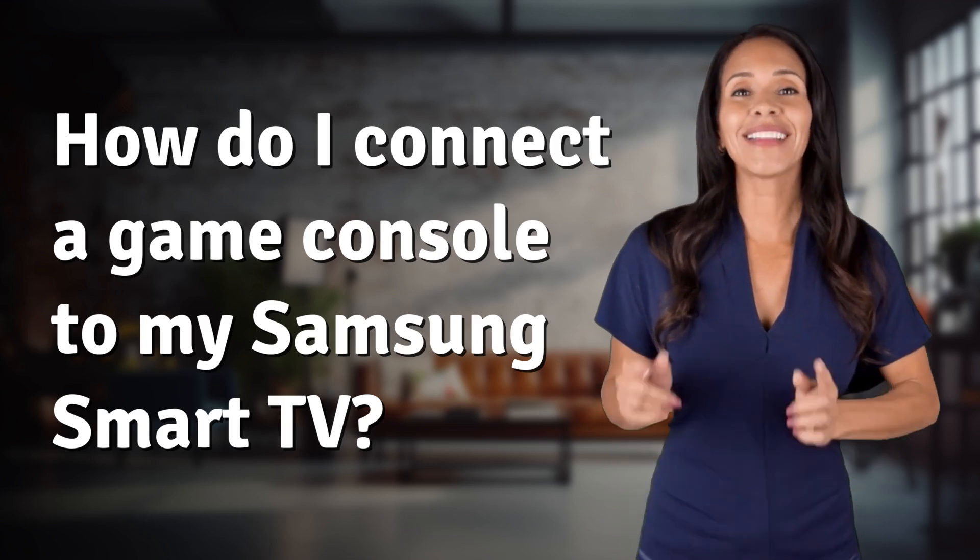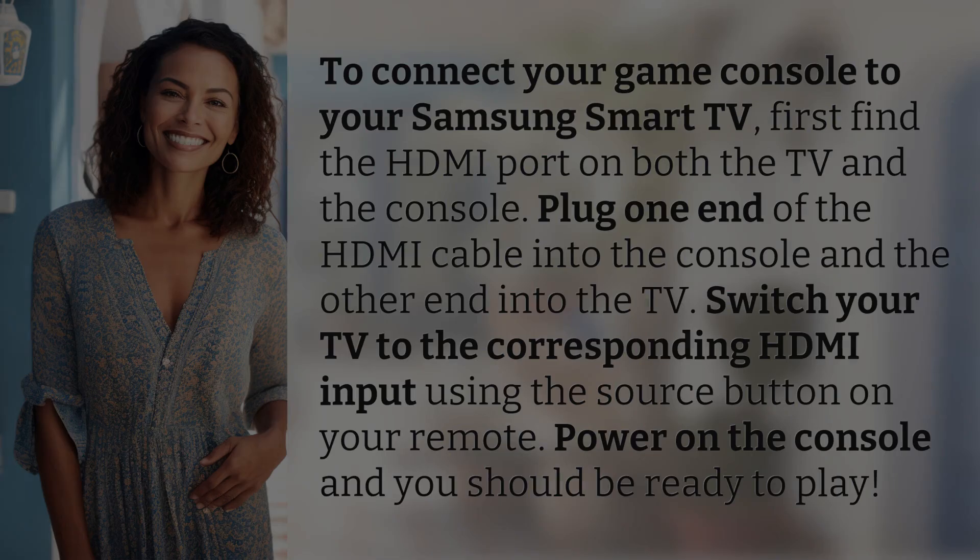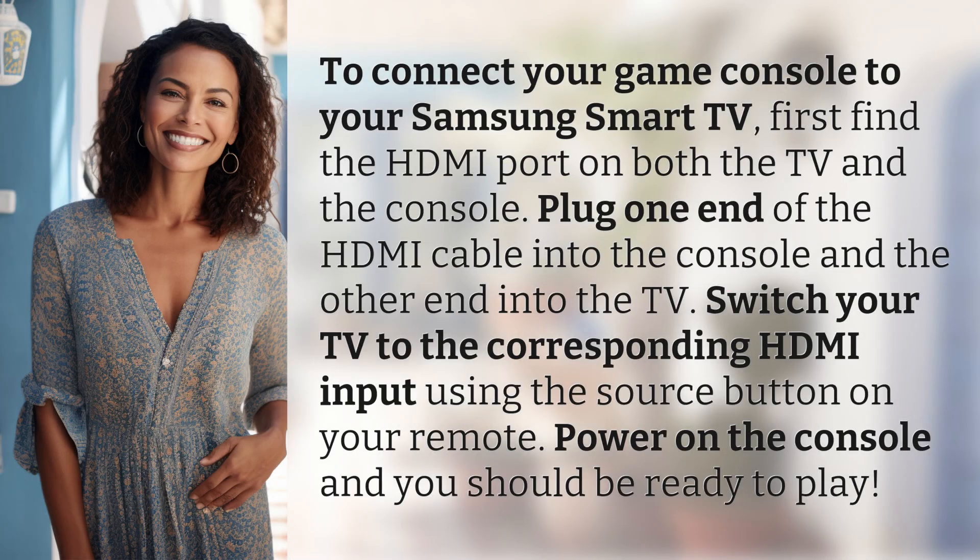Bringing you info at the speed of now, what's today's instant insight? To connect your game console to your Samsung Smart TV, first find the HDMI port on both the TV and the console. Plug one end of the HDMI cable into the console and the other end into the TV.